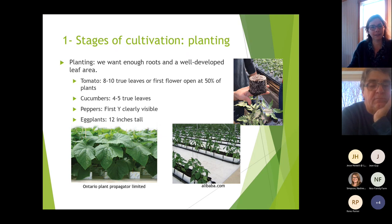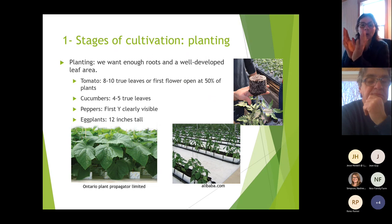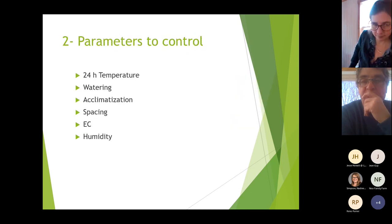The planting stage is when we put the roots in the ground. We want enough roots and enough leaf development. For tomatoes it's usually eight to ten true leaves and we want the first flower open on about 25 to 50 percent of the plants. For cucumber it's four to five leaves; for peppers the first Y should be clearly visible; for eggplants it's usually about 12 inches — one foot high.